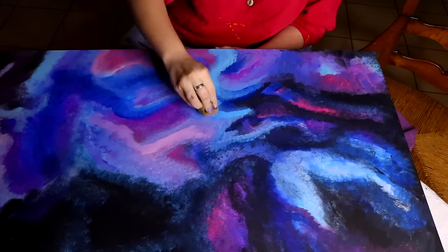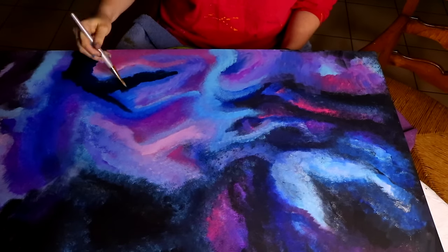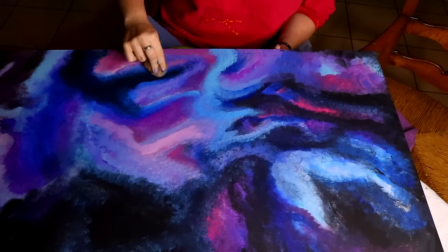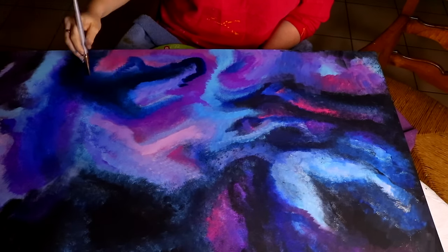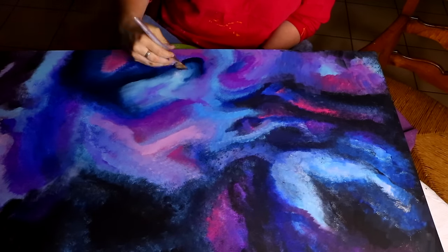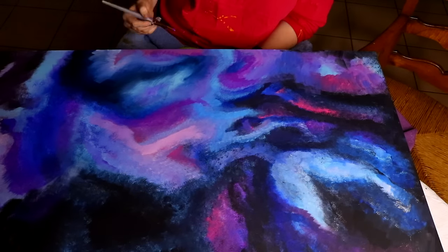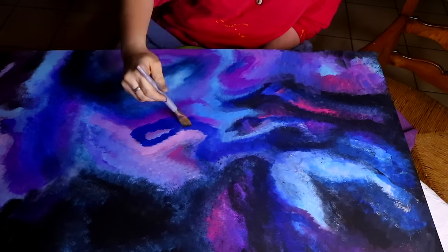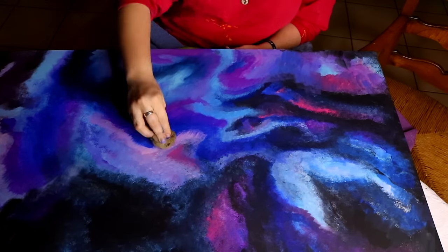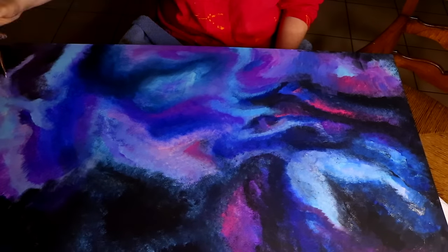I wonder if that's because I am mostly a watercolor artist. You're a watercolor artist too, but you have a very different technique when it comes to acrylic. You can blend colors more with a sponge if the sponge is damp with water. Yours comes out as more flowing together, whereas mine has more clouds and different sections — yours is more blending.